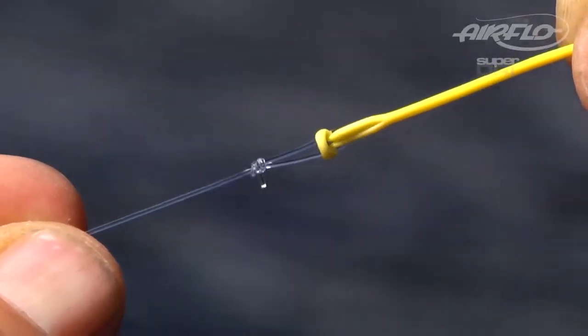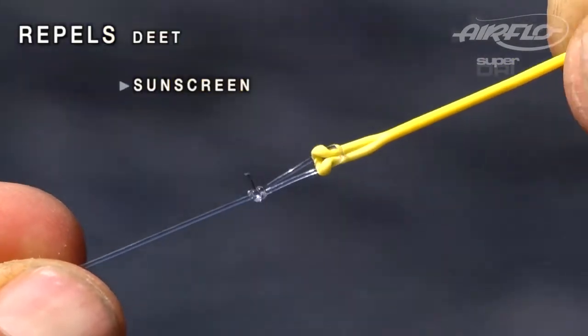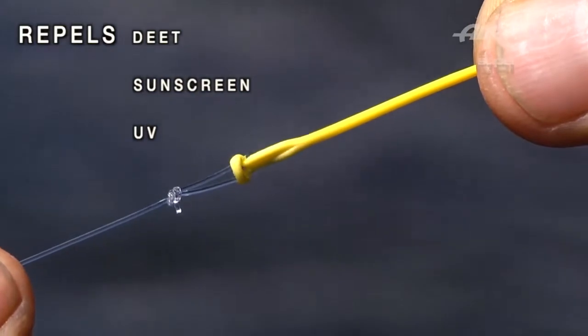Each line is looped at both ends and, like all Airflow lines, is PVC-free. It will not be affected by DEET, sunscreen, and it's extremely UV-resistant.